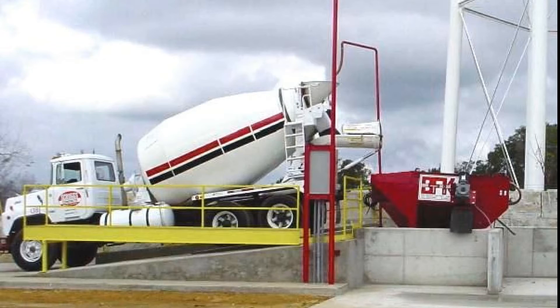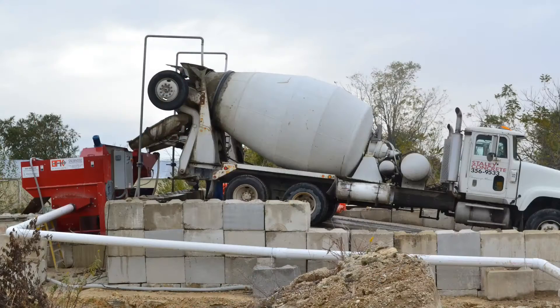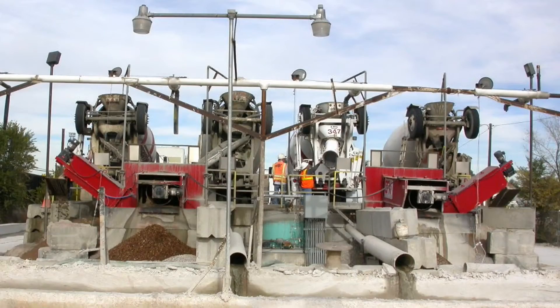BFK offers more sizes and options than any other manufacturer, designed to fit your needs, not ours. We offer makes and models for all types of plants, from the smallest precast facility to the largest ready mix yard, and most everything in between.